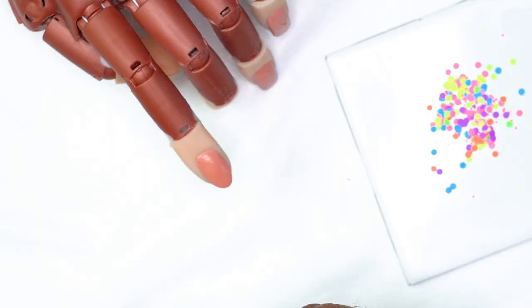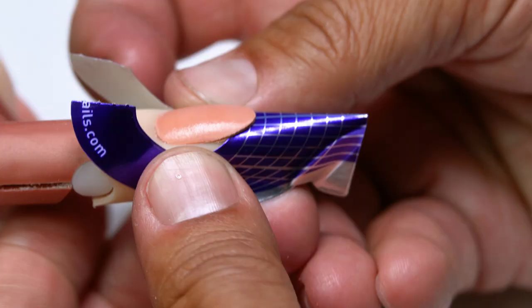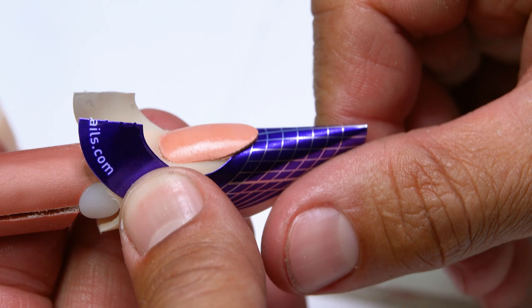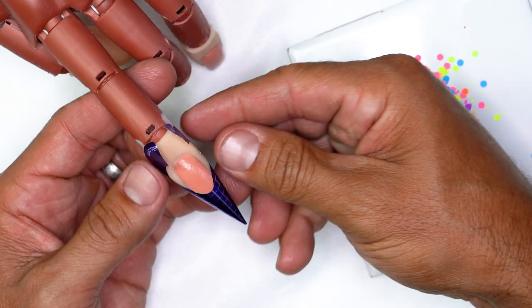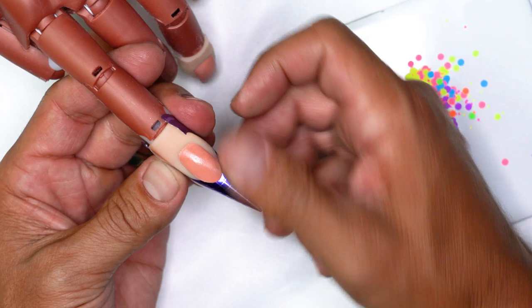I'm going to get ready to actually build the free edge. I'm going to place the tab on the bottom — it's going to give it some great support. What we're going to do is place this flush to the free edge just like this. When I'm actually building out, I want to kind of create a free edge that has a lot of the confetti inside.